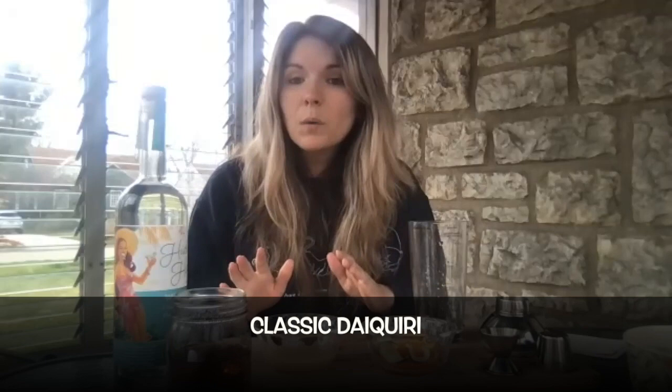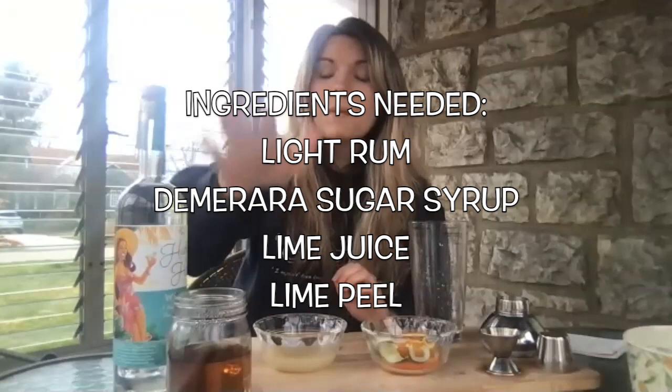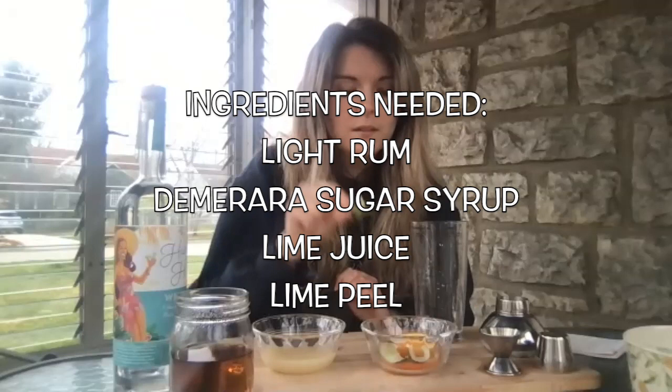We do have some ingredients that we'll talk through, some bar tools, and then we'll get to drink them. The ingredients we're going to need for a classic daiquiri are a light rum, some demerara sugar syrup, some lime juice, and then some fun little garnishes — we've got some lime peel to add to our drink at the very last portion.